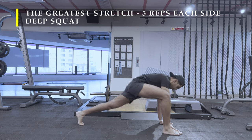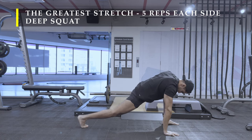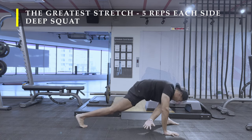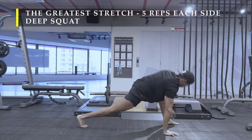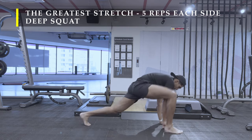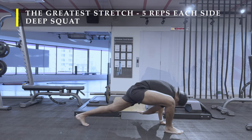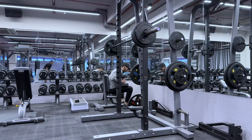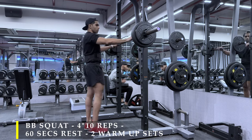The usual — we're going to start with the greatest stretch, five repetitions on each side, and then do a little bit of deep squatting because we need to ensure our hip mobility is at the right place. As I mentioned always, if you prefer, you can go ahead and do a five-minute cardio session and that should be more than sufficient. I'm going to quickly move on to the exercises because again, I lost some of the footage.